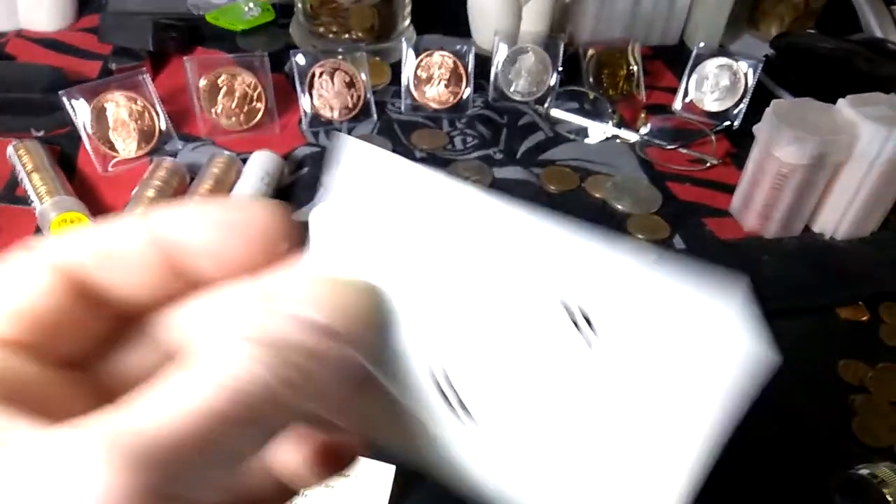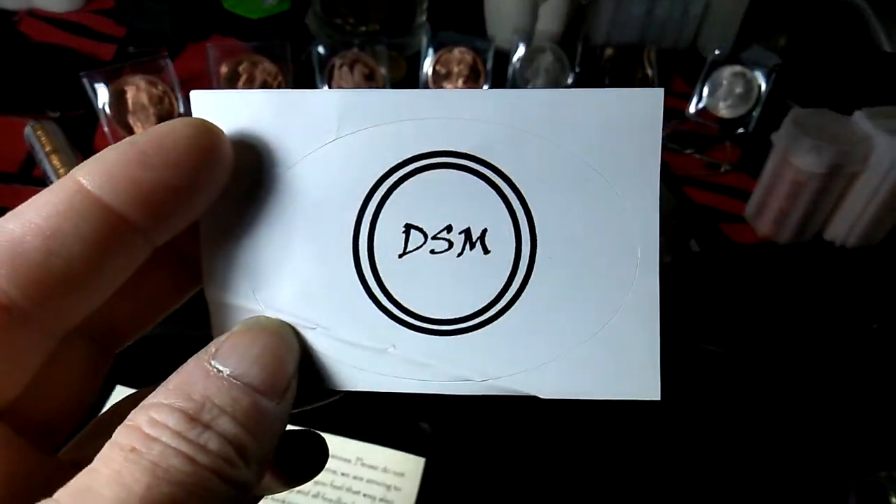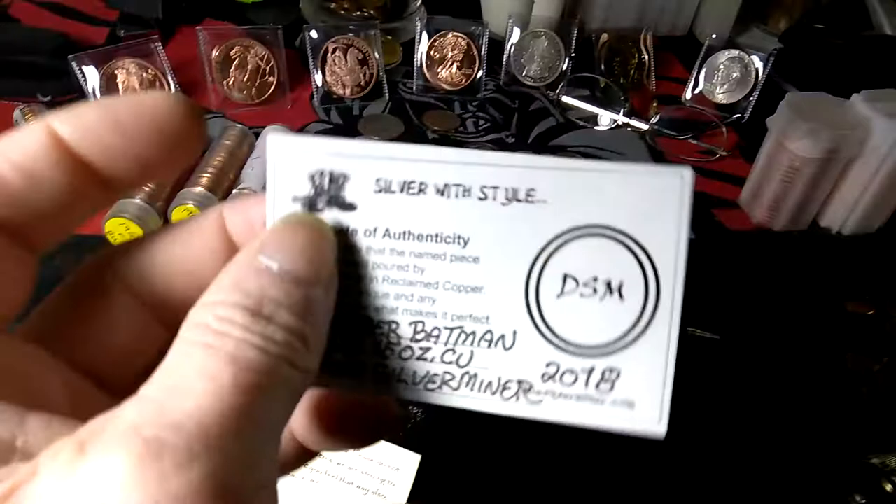There's their logo right there. They also sent me this sticker, which is really cool. And here's my COA.